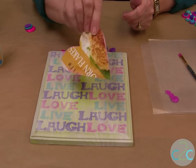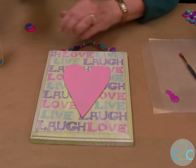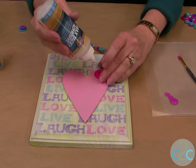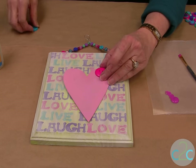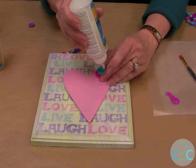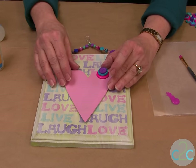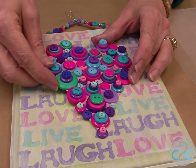Next, you are going to take a piece of cereal box cardboard and paint it light pink. Then you just start gluing your buttons — put a little bit of glue and layer them. Completely cover your whole heart. When it's completely covered and all the buttons have been glued, make sure you let them dry.